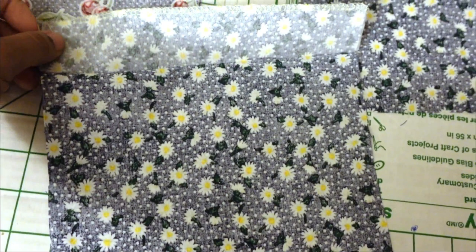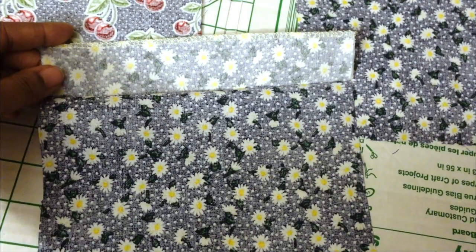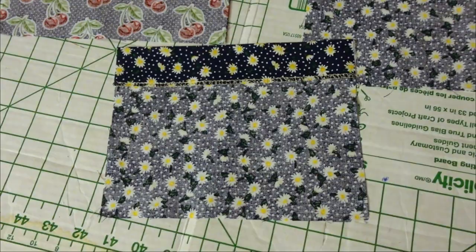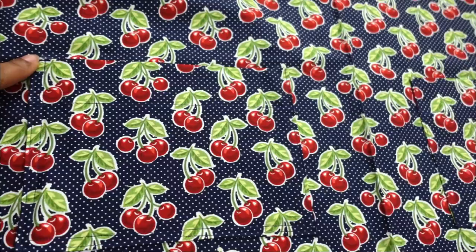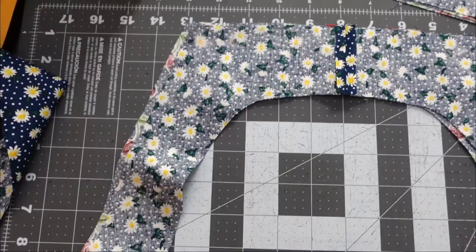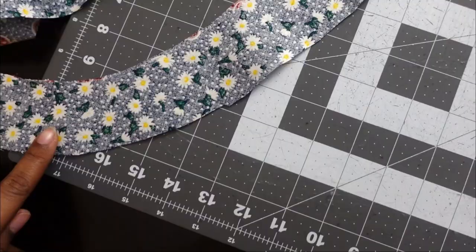Now that we have ironed the interfacing onto the back side, we need to fold it and iron it right sides together. In the picture I have it ironed wrong sides together — that is not correct. Once you have it ironed right sides together, you're going to stitch the corners down with a quarter inch seam allowance. After that you'll flip it and be able to stitch it down on top of the apron. Here is what the pocket looks like sewn down, although it is very difficult to see.